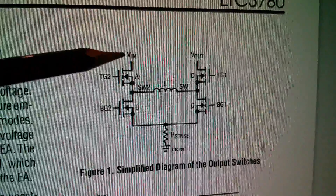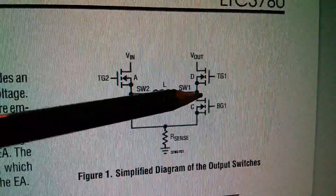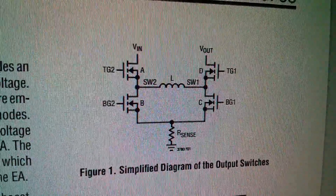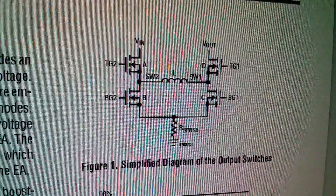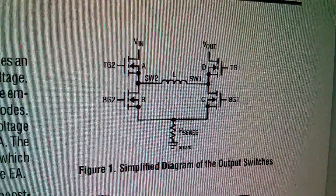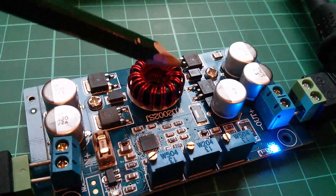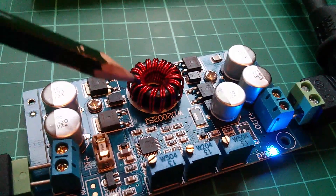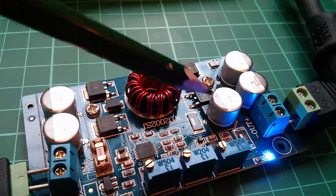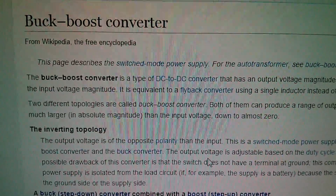Looking at this diagram again: Vin comes through one N-channel MOSFET, through this big chunky inductor, and through another N-channel MOSFET — that's the energy path. It's a high-current path, and with the high efficiencies and high current that's what makes this converter quite special. On the board here are the four MOSFET switches in an almost H-bridge configuration, with the series inductor so current flows simply through one MOSFET, the inductor, and then another MOSFET.